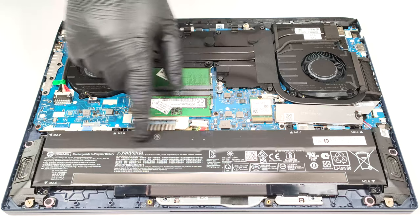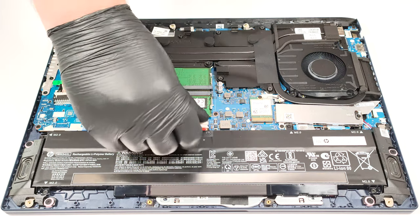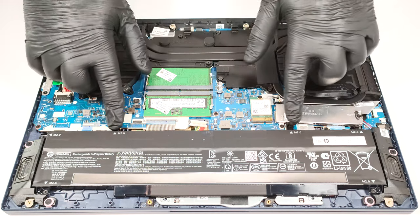The battery in this device is the default 70-watt-hour model, and you can also get the optional 83-watt-hour variant. To remove the battery, detach the connector from the motherboard and undo the 6 Phillips-head screws that are keeping the unit in place.